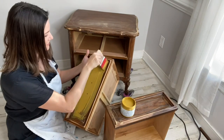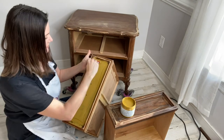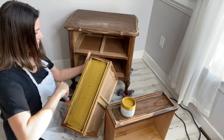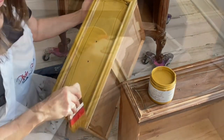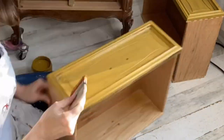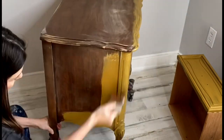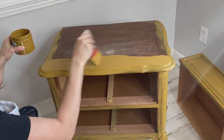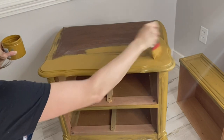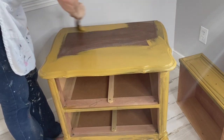You'll find that your Silk Paint goes on very smoothly. This paint is a little thinner than regular chalk mineral paint. My favorite brush for this project is my scarlet. Here's my handy-dandy tip of the day: top-load your brush a little bit. Put that little bit of extra paint onto your brush and you'll find that this paint just glides right onto the surface.